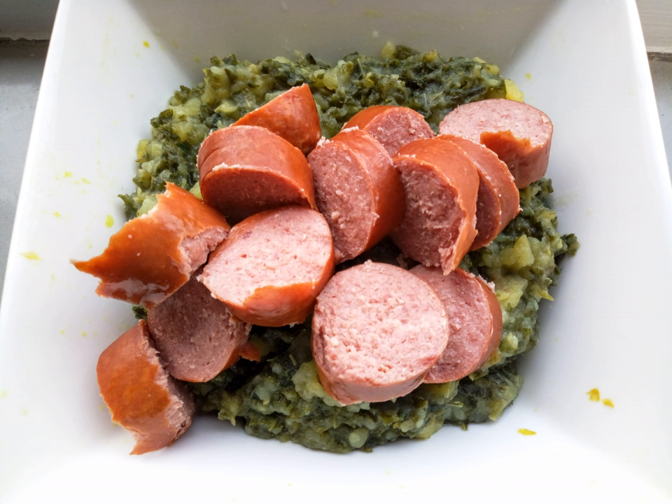Similar dishes include Viximid from Denmark; Bubble and Squeak from England; Champ and Colcannon from Ireland; Rumbledothumps from Scotland; Roupa Velha — Portuguese for 'old clothes' — from Portugal, often made from leftovers from Cozido à Portuguesa; Stoemp from Belgium; and Trinxet from the Empordà region of Catalonia, Northeast Spain, and Andorra.